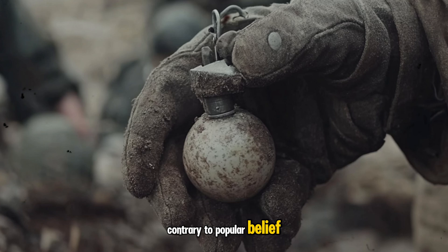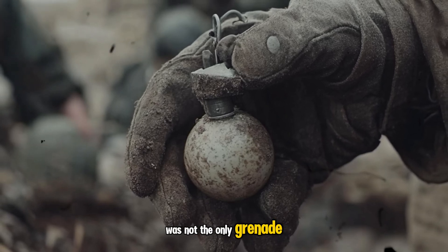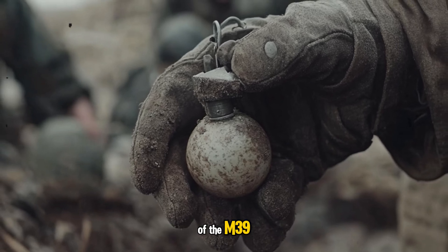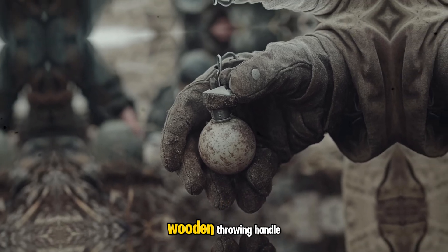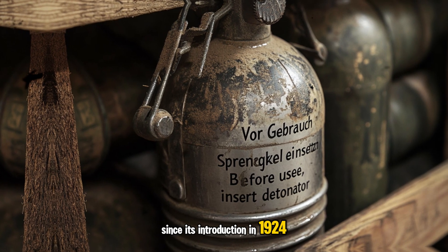Contrary to popular belief, the M24 stick grenade was not the only grenade in use by the Germans. They also used large numbers of the M39 iron hand grenade, which means egg hand grenade, a weapon that lacks the wooden throwing handle of its more famous contemporary.